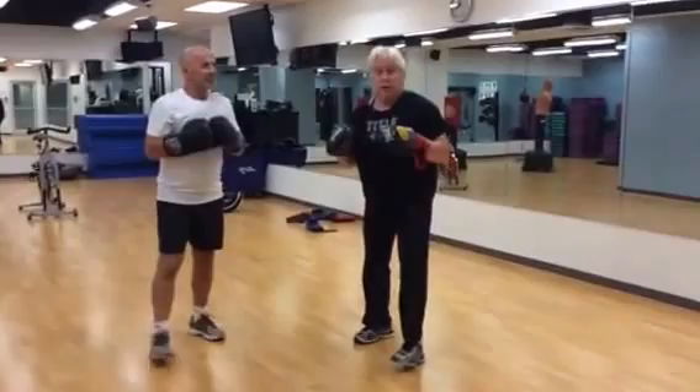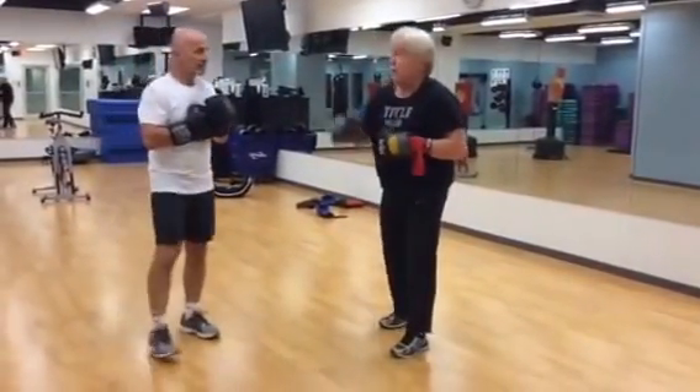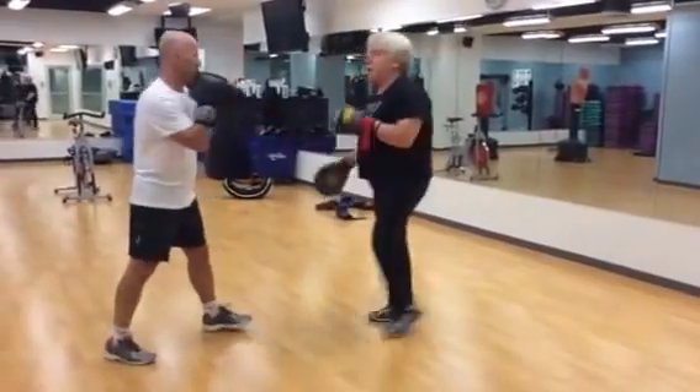So all of those techniques — the punching, the evasive work, the fitness work — we're going to combine into a little routine for about the next minute. You got it in you? Of course you have. Let's go.